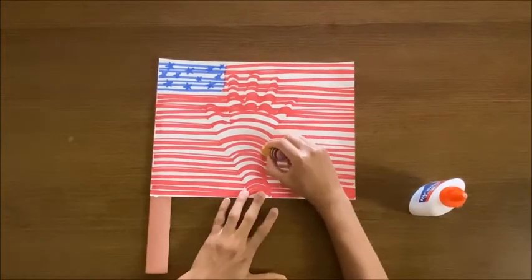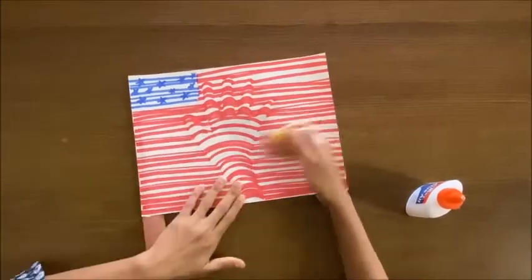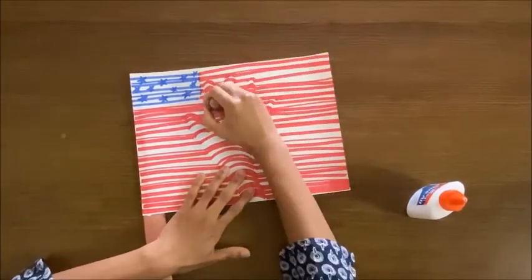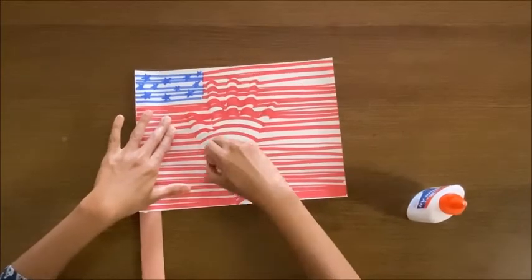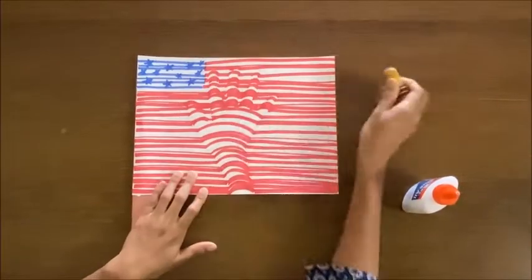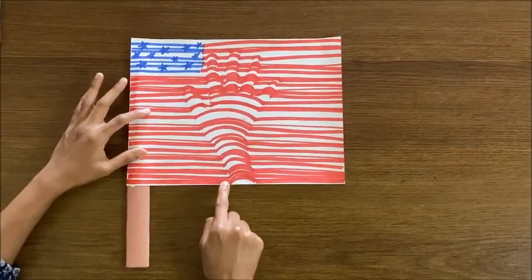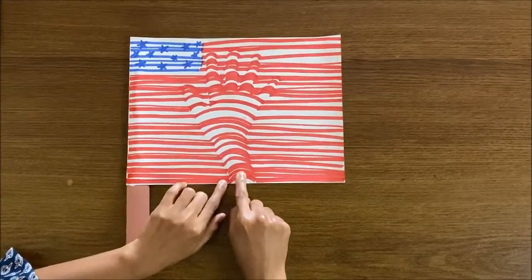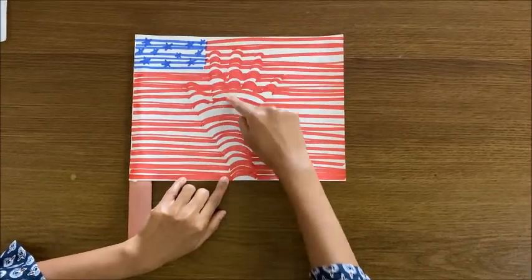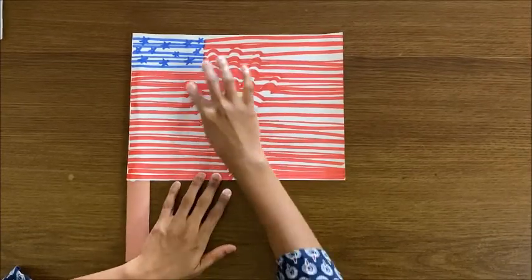Take the eraser and erase the pencil marks. In this flag, what I did is I drew a straight line, then made a curve, and then again a straight line. I need to continue this process all over the hand. Inside the hand, I need to make a curved structure, so it looks like an optical illusion of the hand.